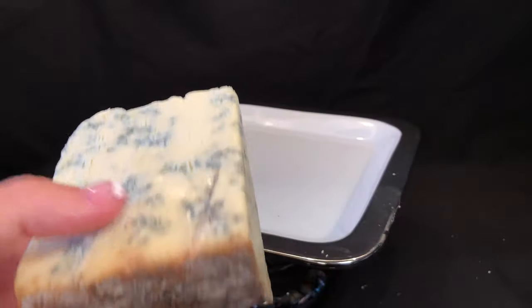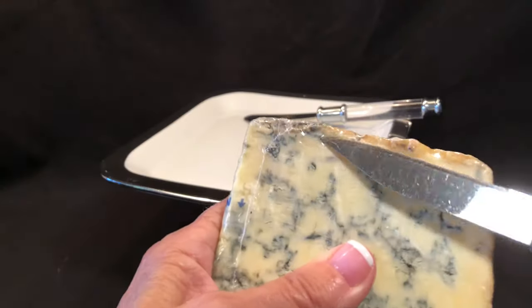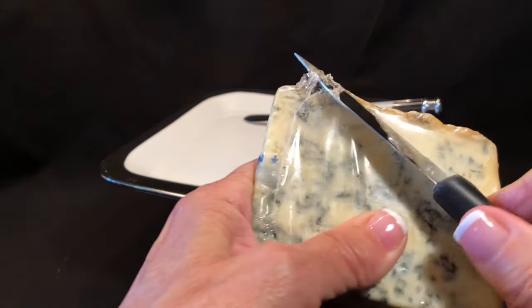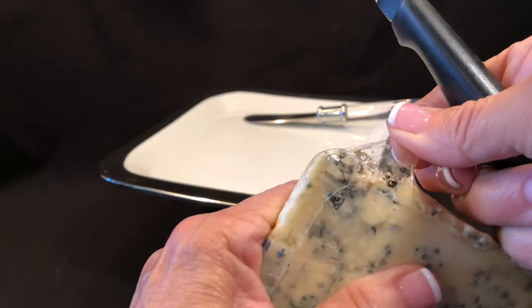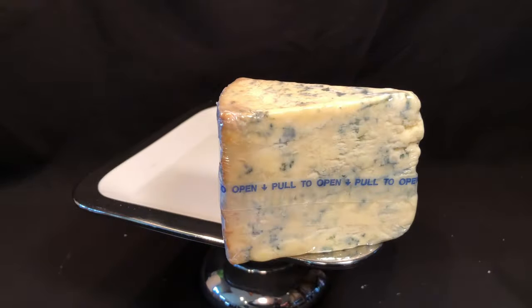Removing the shrink film in one continuous piece from the cheese without damaging the product. The cheese can be completely unwrapped without using a knife. Opening a shrink package without peel wrap requires a knife, making it more difficult to open and can cause damage to the product or even injury to the consumer.